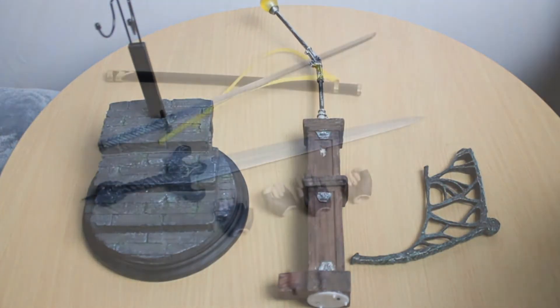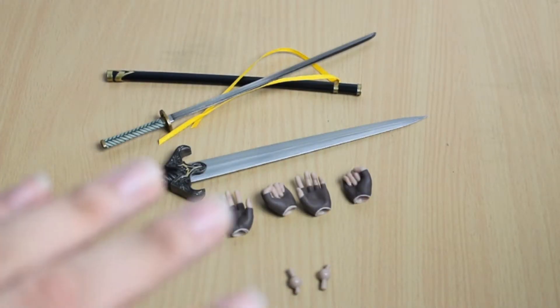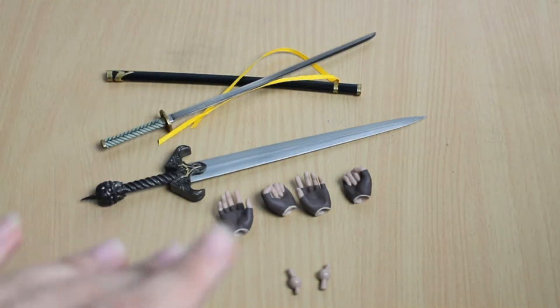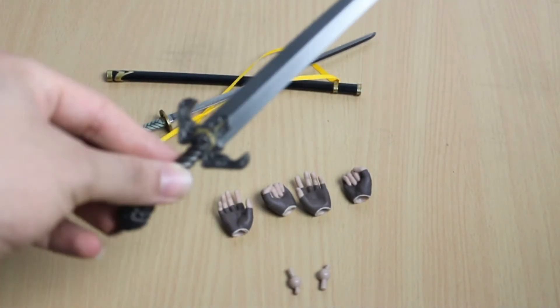Let's take a look at some of his accessories. Virgil doesn't come with too many accessories, which makes sense since in the main game he didn't have much to work with. He does come with four extra hands and two extra wrists. This particular figure's hands are very sensitive compared to Dante or most Hot Toys figures, so I think that's probably why they included extras. Good on Asmus for at least including them.